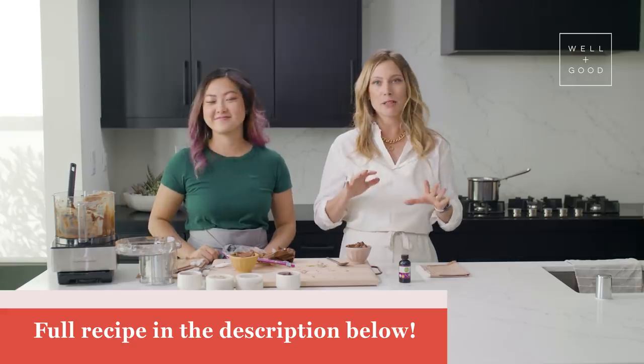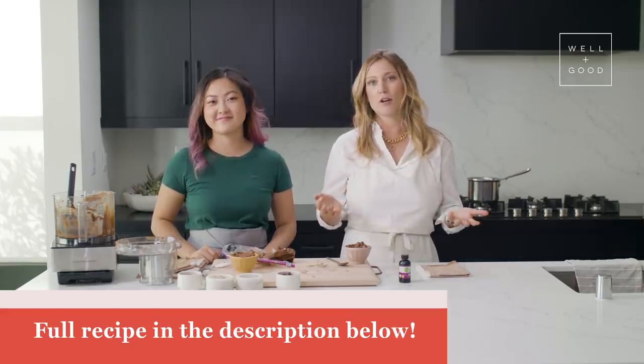Thank you for watching. We hope you enjoyed this episode. Make sure you subscribe to Well and Good's YouTube channel below. The recipe is below if you got lost. Jenny and I are monitoring the comments, so please feel free to let us know what worked for you and what didn't. We love creating original recipes for Alt Baking Bootcamp. If there's anything else you'd like us to create, let us know in the comments. Please keep in touch, send us your thoughts, and tag us in your photos — we're eager to see what you cook up at home.